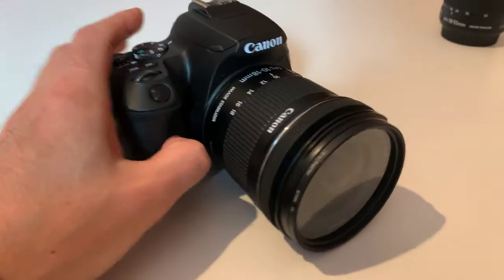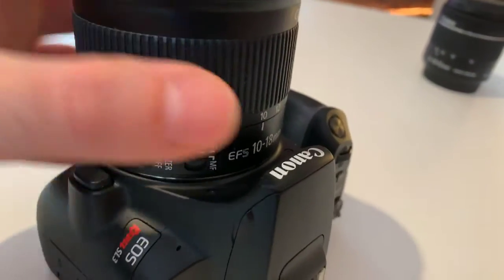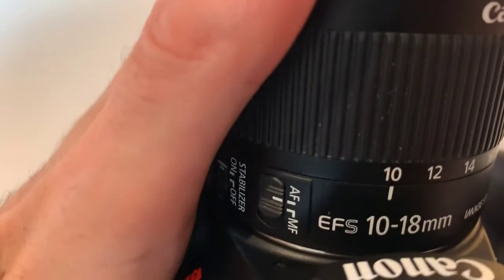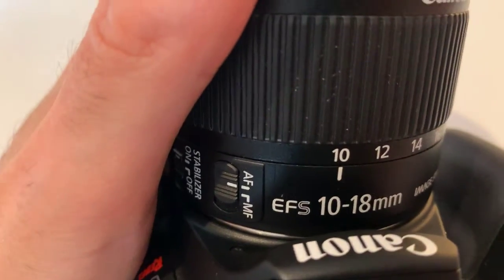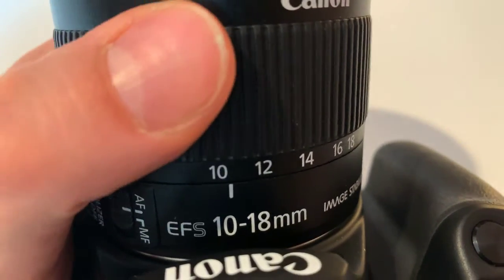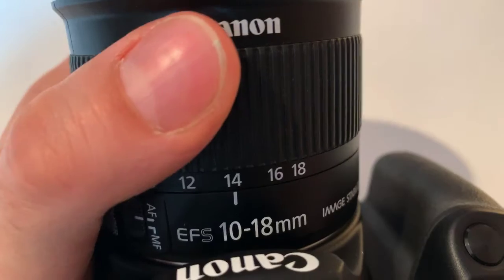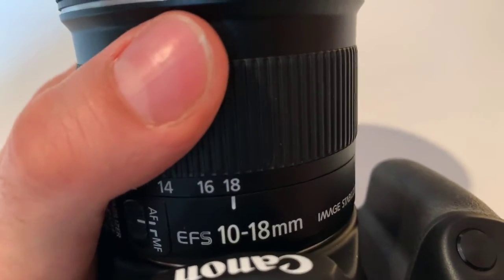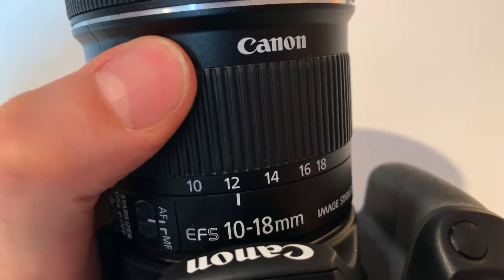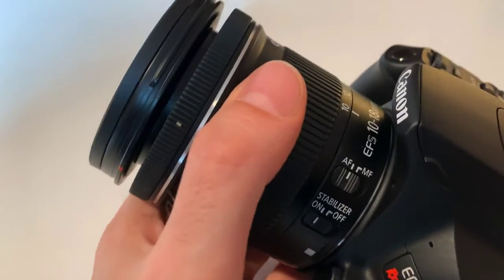Here we are talking about the Canon EFS 10 to 18 millimeter lens. Some lenses are just, you know, it is what it is. But this particular lens, you actually have some options. You can get between 10 and 18 in terms of what you want.